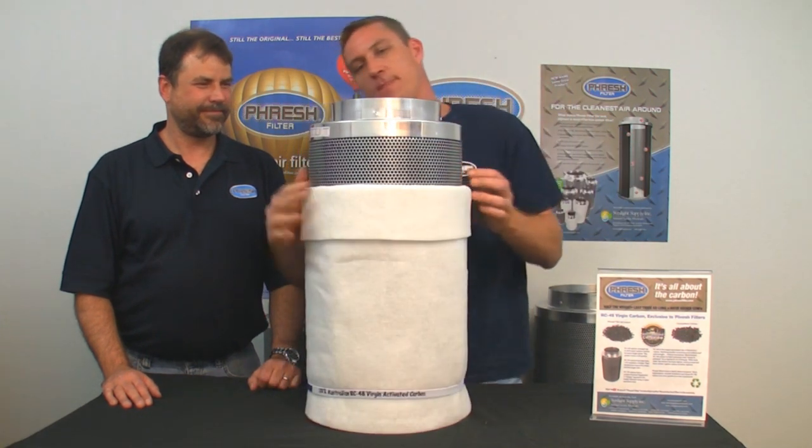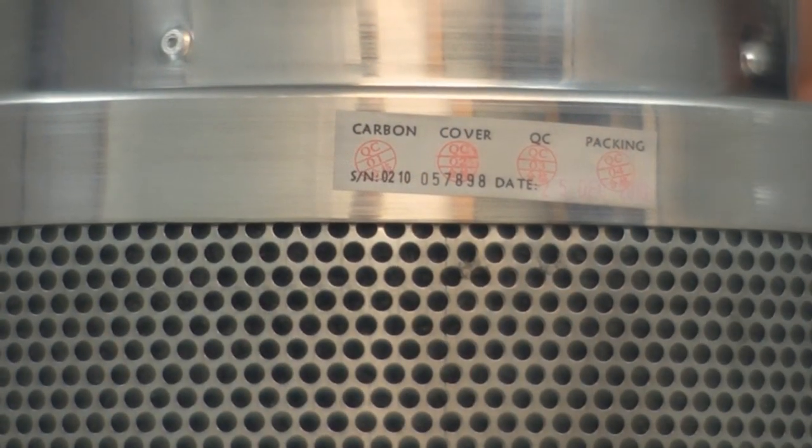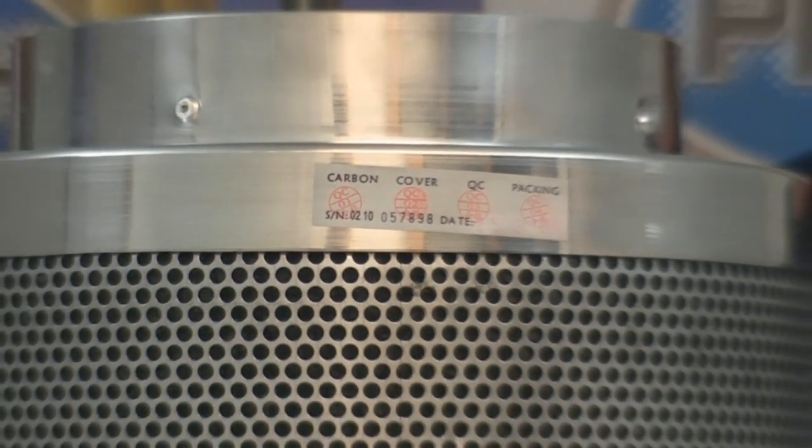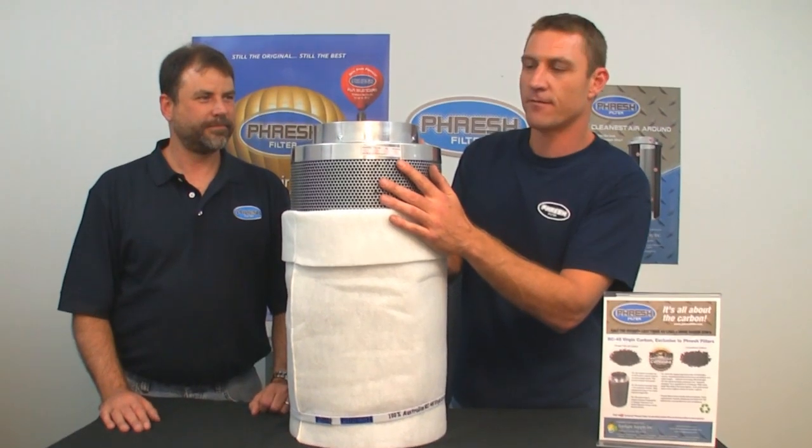We also have quality control at the factory. We know exactly who made it, when, where, and how. Each person is personally responsible for their part in manufacturing these filters.